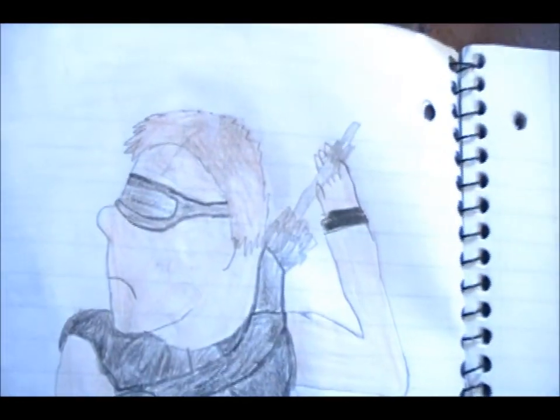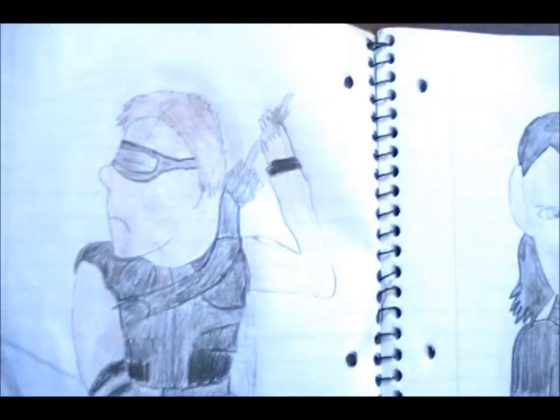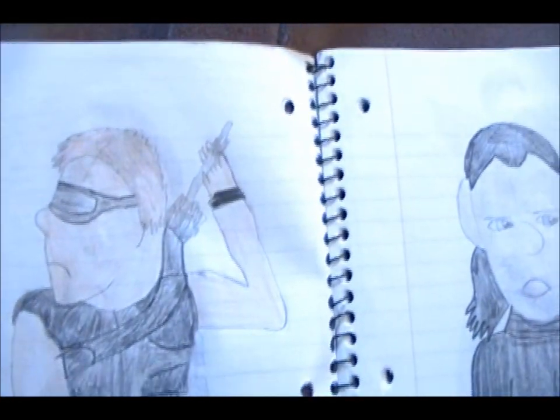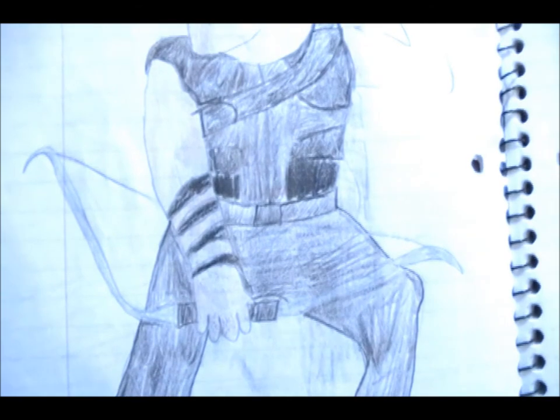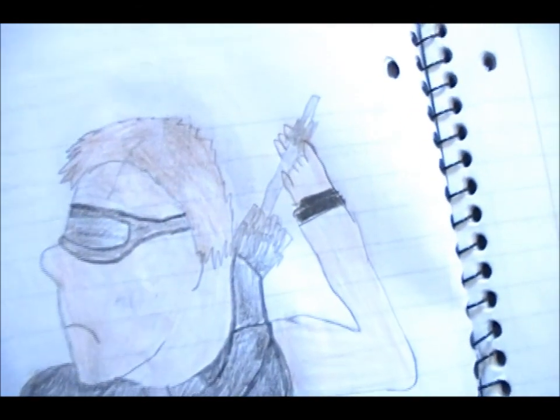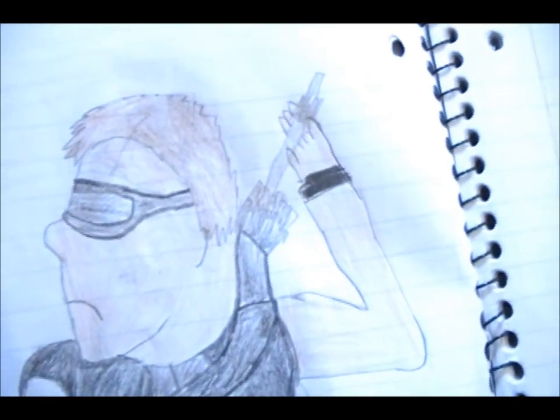And then Hawkeye. This one I drew from a picture, including copying the position he was in. He's grabbing an arrow from his quiver to put in his bow. And he's wearing what looks like a sleep mask or something, but that's supposed to be sunglasses.